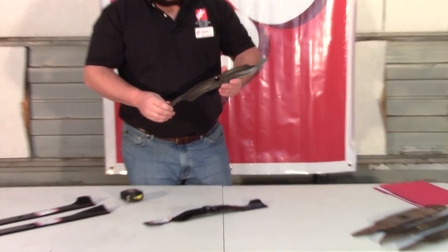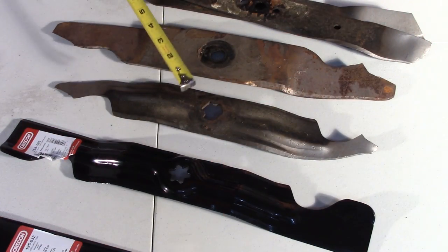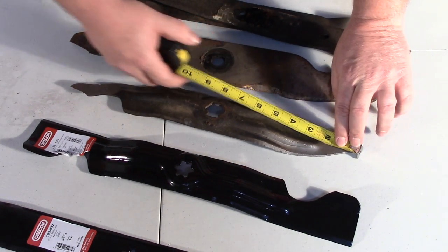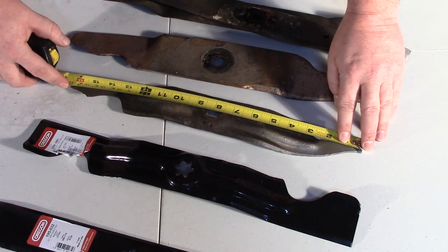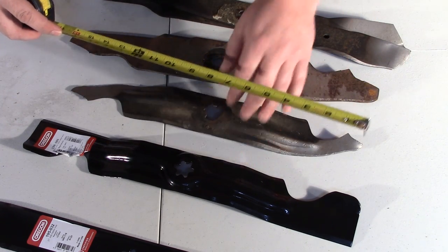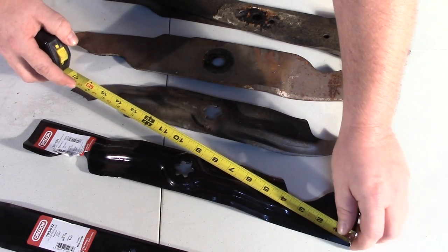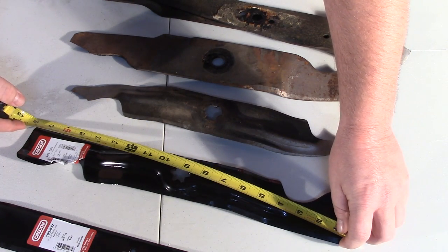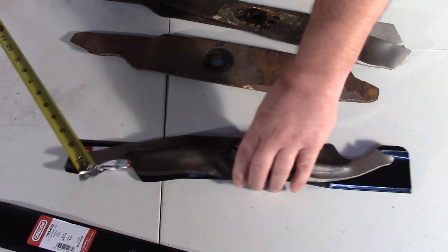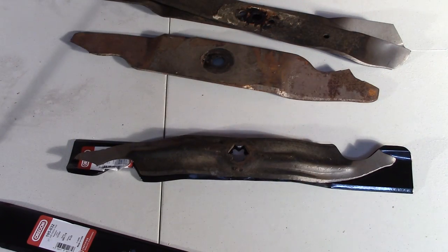This is a worn lawnmower blade that came from a Florence store. Your worn blade here measures from tip to tip 16 and a half inches. This is the replacement from Oregon for this blade. The new blade measures 17 and three-quarters inches. So as you can see, there's a good bit of metal missing from this worn blade.